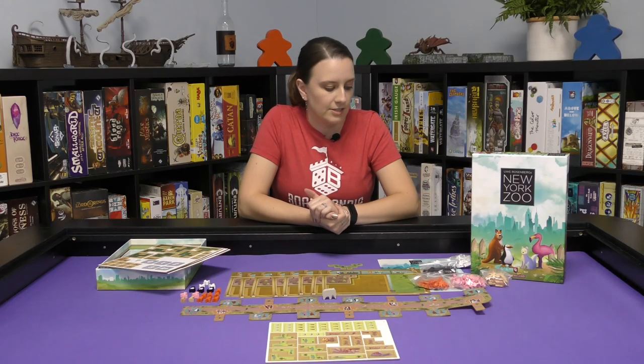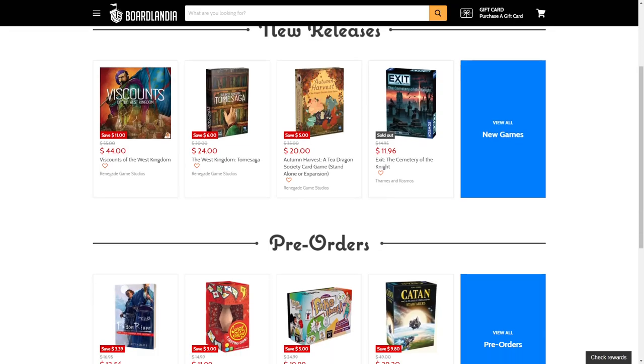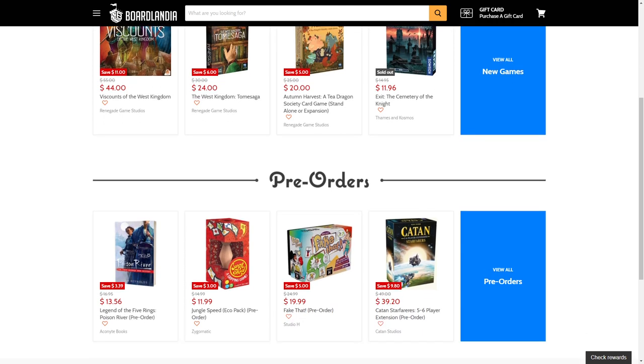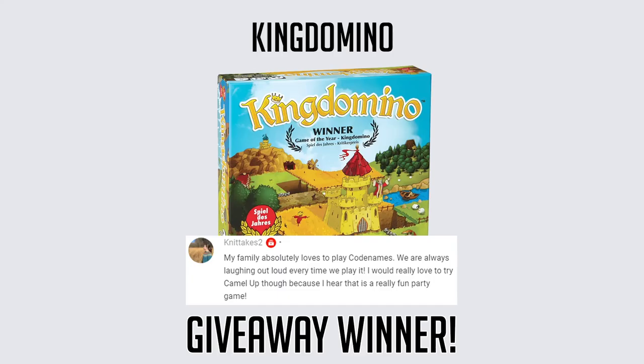You're building more of a park and you're trying to get more animals into your park. Thanks for watching Boardlandia Unboxed. If you're interested in New York Zoo, head on over to boardlandia.com where you'll find great prices and some of the best customer service. Enter zoo upon checkout to save an extra 5% on your order. If you're interested in winning a copy of New York Zoo, subscribe to our channel, don't forget to hit that bell and comment below — let us know what your favorite zoo is and why. Congratulations to our board game giveaway winner on our top five family games, Nid Takes Two. Reach out to us on our about page to claim your prize.